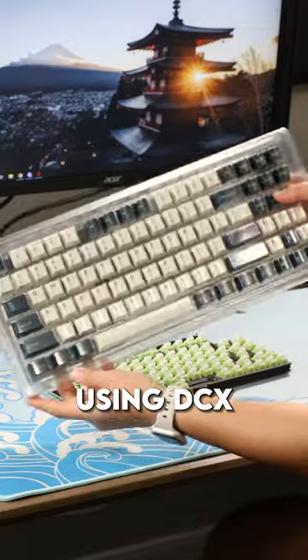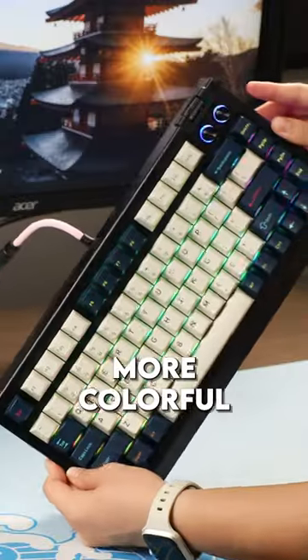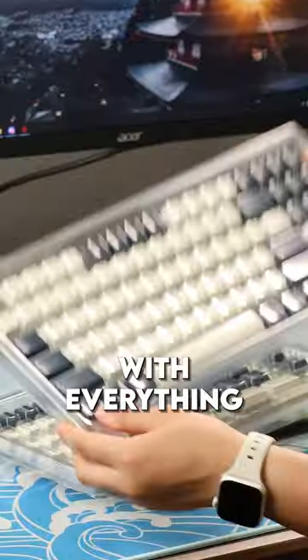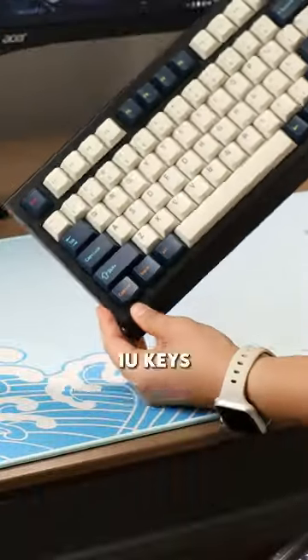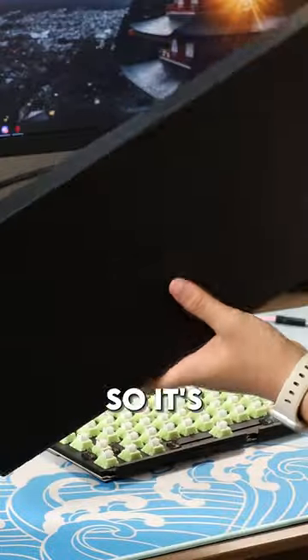I will be using DCX Solarize for this set — it is a more colorful set and it definitely has colorful accents. It comes with everything that I need, including the 1u keys on the bottom right, the arrow keys, and the small shift. So it's got everything.